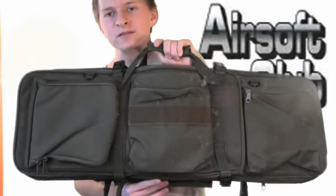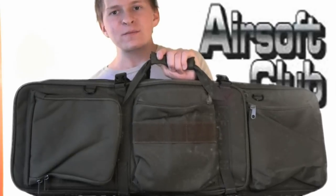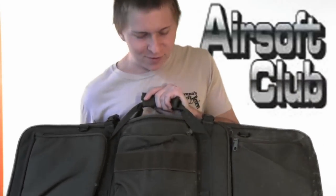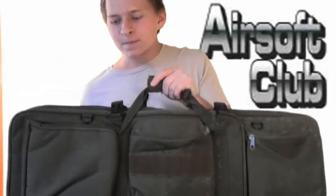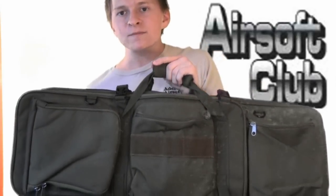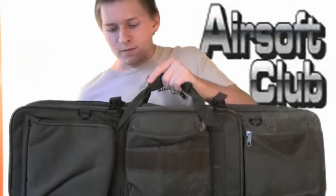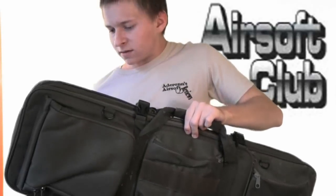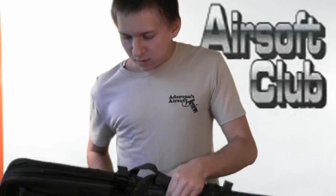As you can see, I have the 33 inch dual gun bag from airsoftclub.com. This is an upgrade from my old gun bag — it was one big pouch and three little pouches, whereas this has so many different pouches. You can probably fit three guns in here. You can get this for $19 on airsoftclub.com; it's made of normal nylon material, nothing fragile or weak about it.